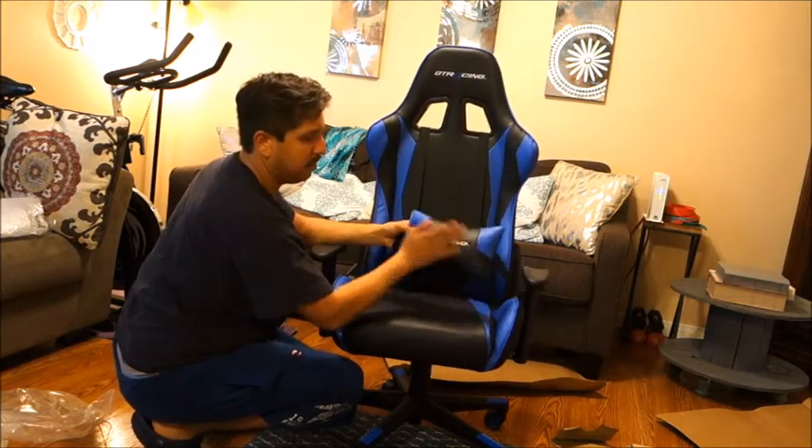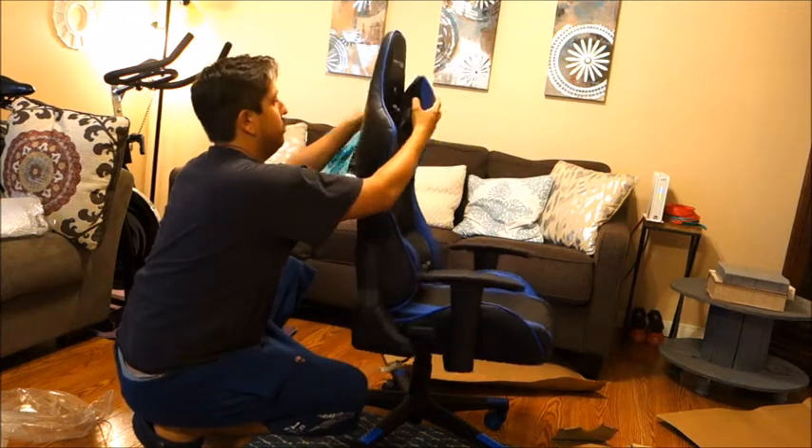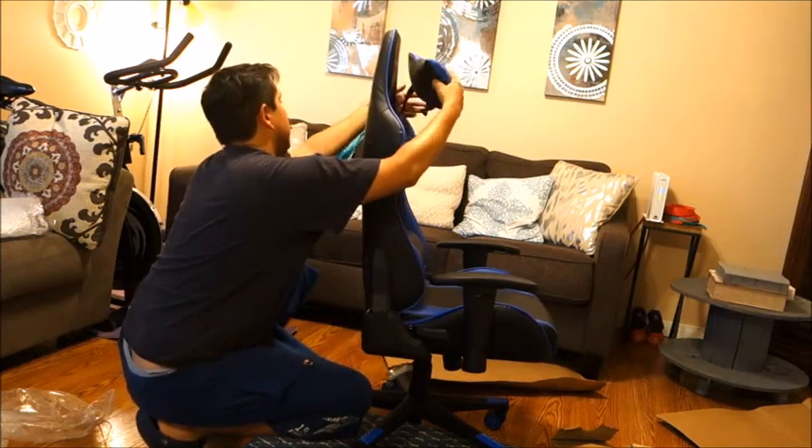The headrest is really easy — just loop it through the middle piece between the two holes, clasp it together, and it's done. It sits really nicely.